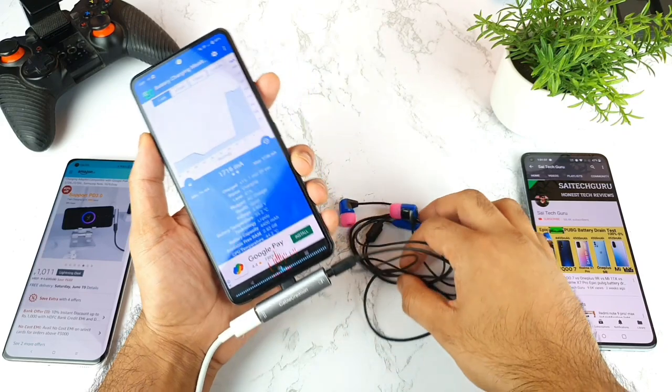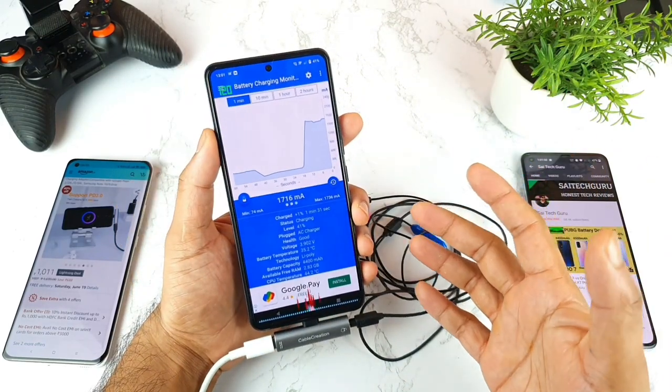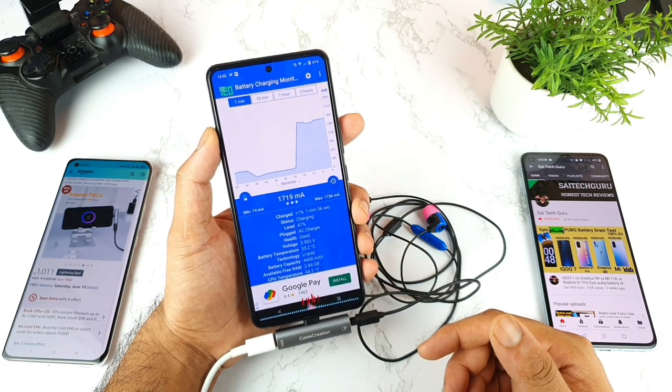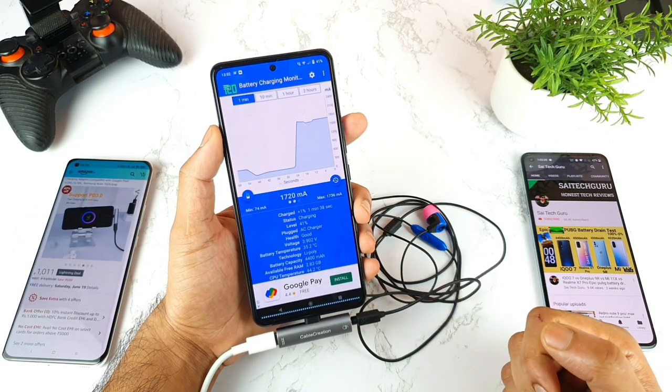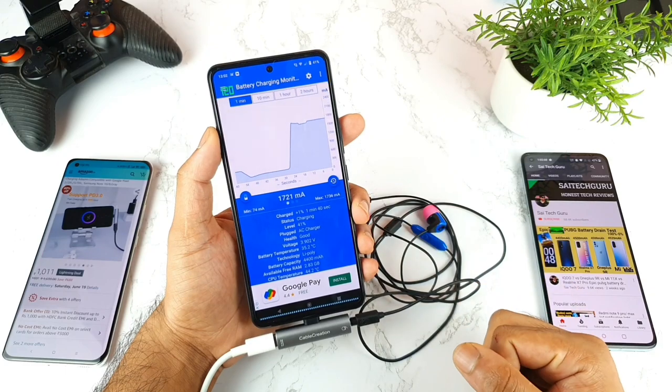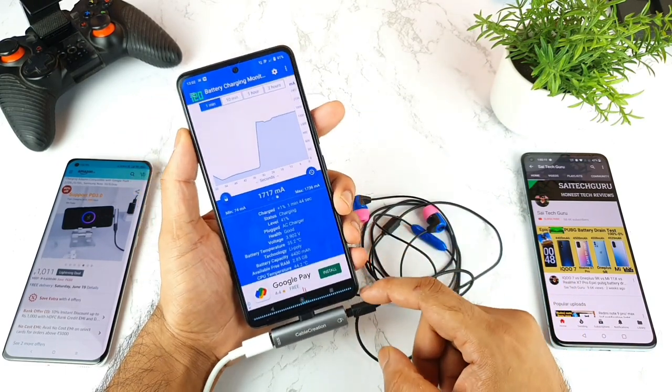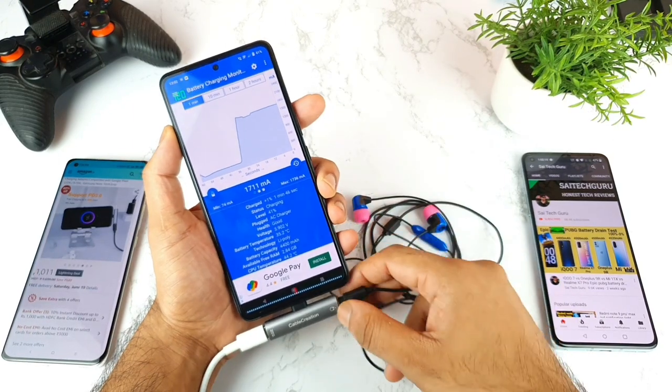This is the first time I've seen this. I'm not sure what made this phone suddenly charge faster. That's really great — I did not expect this at all. I was underestimating this adapter for not supporting, but after this testing I see something different.